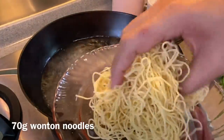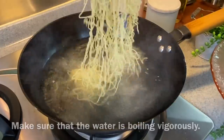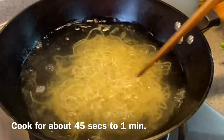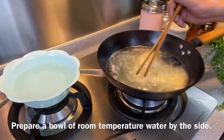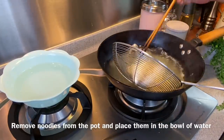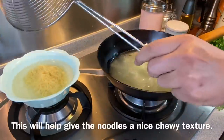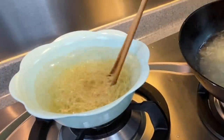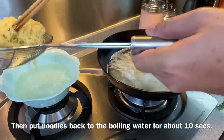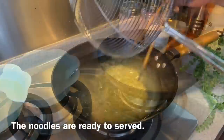Now we are going to cook our noodles. This is Hong Kong style noodles, or wonton noodles, approximately 70 grams. Make sure the water is boiling, put them in, spread them out and move them around. This will take approximately one minute. Prepare a bowl of tap water by the side. Remove the noodles and dunk them into the tap water — this makes the noodles more al dente. Move them around, remove, then return to the boiling water for another 5 to 10 seconds. The noodles are done.